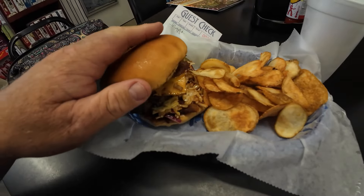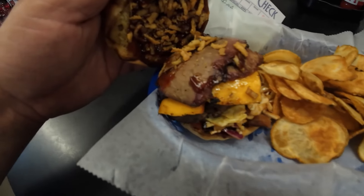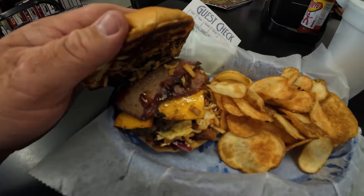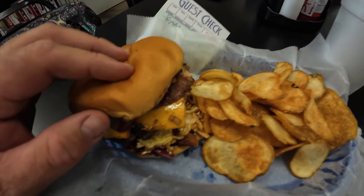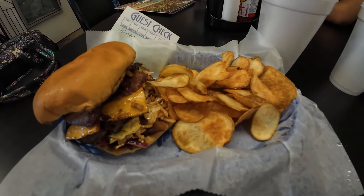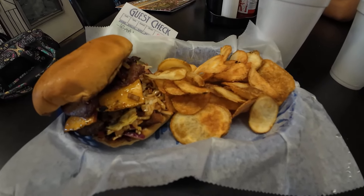Okay, this looks extremely good. This is the burger — oh my goodness, look at the barbecue sauce and the brisket and the coleslaw on the bottom. Oh, this looks good.